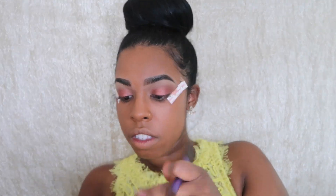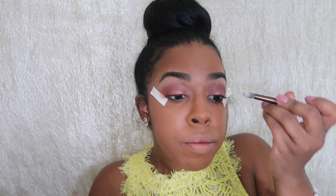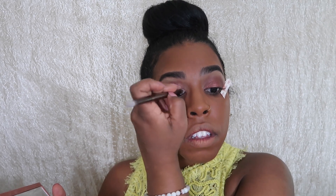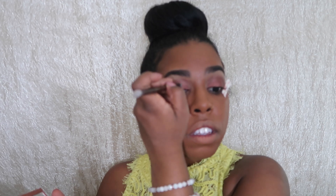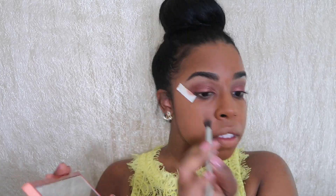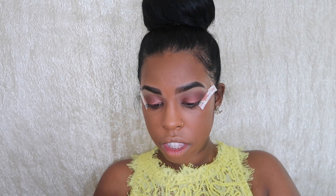For my outer corner, I'm going in with the color 'En Fuego' — I love that name — and just creating a darker transition from my outer V to my crease. Next, for my inner corner, I'm going in with the color 'Umber.' Then for my outer corner I'm going in with 'Ashes,' which is a dusky purple, to deepen that outer corner even more. To really intensify the look, I'm wetting my brush and going back in with 'Dirty Talk' over the middle of my eyelid to make sure that pigment really pops.